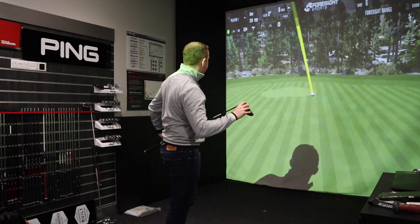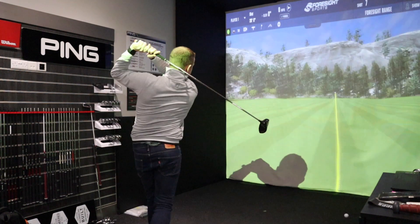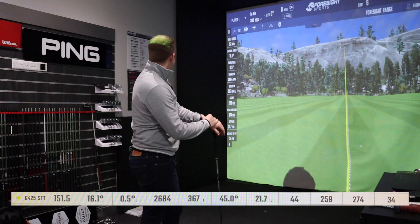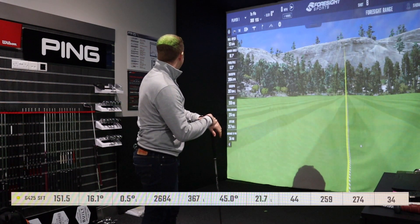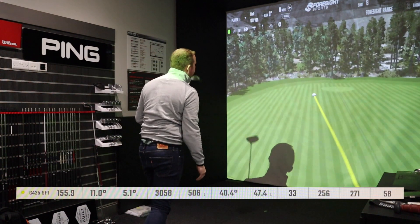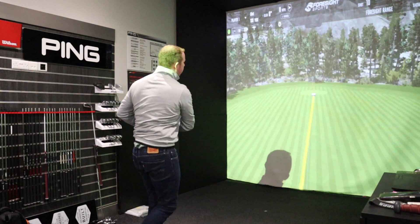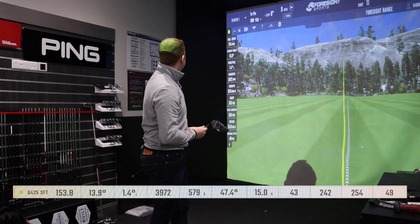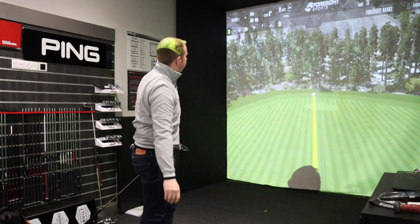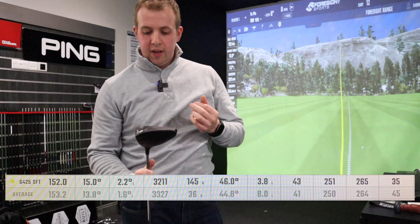First shot with the SFT was a little low in the face but got up in the air — 240 carry with a slight fade and a similar loud noise, maybe slightly louder. Second shot finally moved right to left in the air: 2,600 backspin, 16-degree launch, 151 mph ball speed. One shot I didn't like the shape — that's on me, not a great swing. Another strike showed 13,939 backspin, far too high with that launch. High-face strike: 250 carry, 2k backspin, 15-degree launch, 152 mph ball speed.